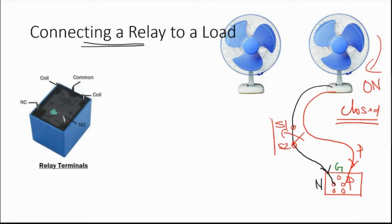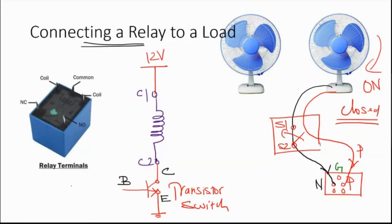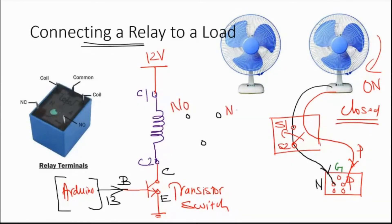So we use a transistor switch. There are three terminals in a transistor: collector, emitter, and base. The base terminal is connected to pin 13 of the Arduino. This is the coil side. On the load side, we have three terminals: normally open, normally closed, and common. We connect coil 1 to 12 volts, and connect the other end to ground through the transistor switch.